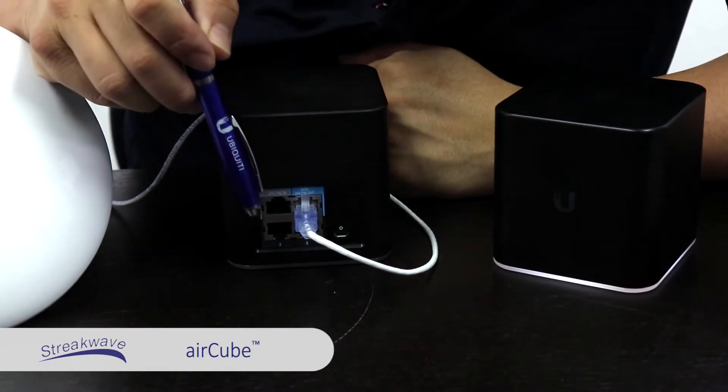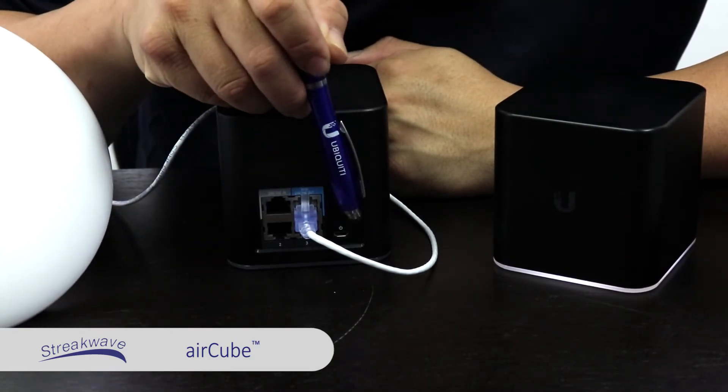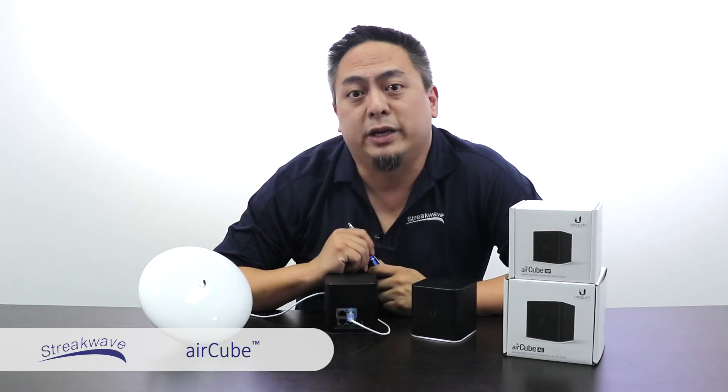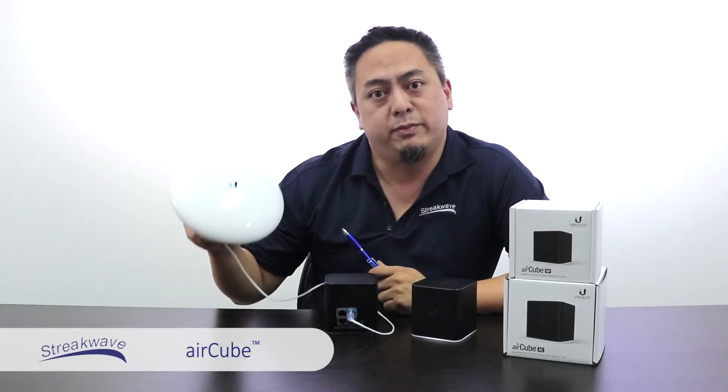Both routers can be powered with PoE in or the adapter port, but more importantly they can send 24-volt PoE out so that you can power your CPE radios.